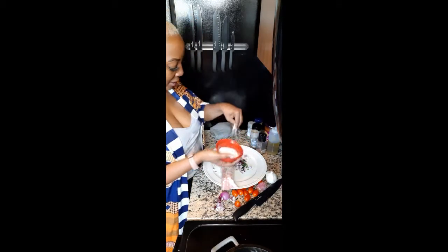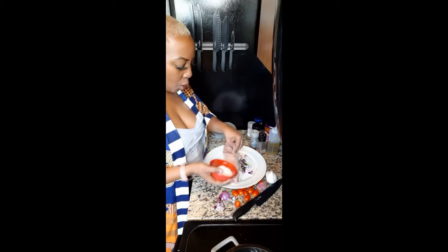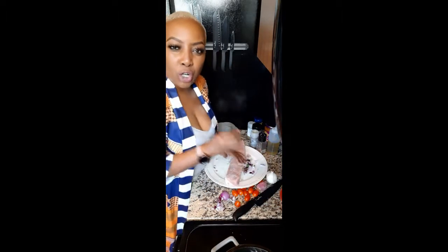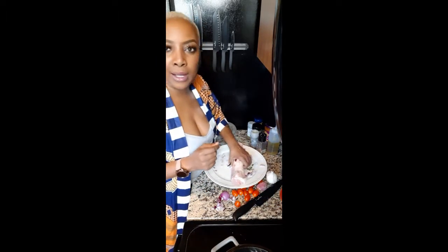...kosher salt, on both sides. Well seasoned, because you're not cutting it open but you want to make sure you've got a nice crust. We're going to sear these up as little medallions.